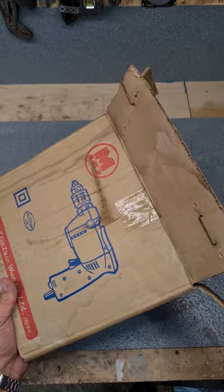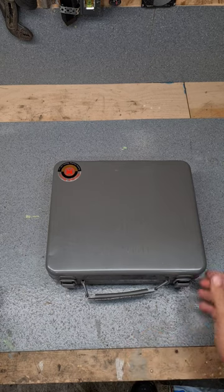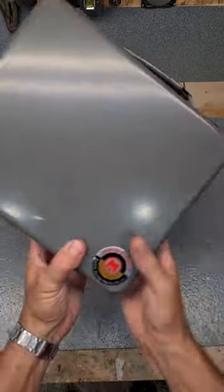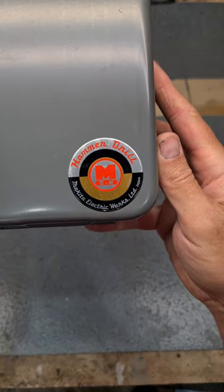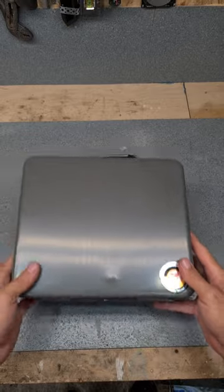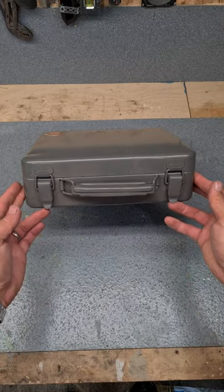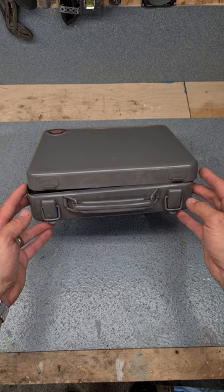Wee Makita tools used to come in a nice metal toolbox. Look at that thing - that is cool. I'd really buy it just for the box. And look at the old style Makita badge on her. I had this out before, had it up on a video. This time we're going to tear it apart and get her working as well. Nice hinges, nice clasps on it as well.